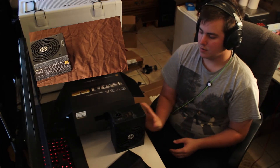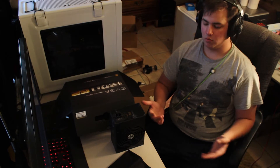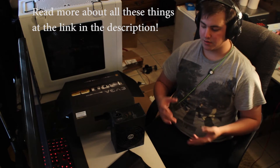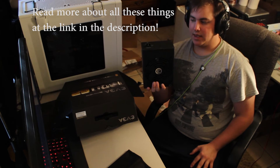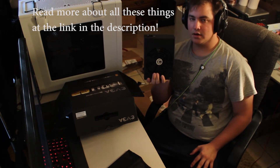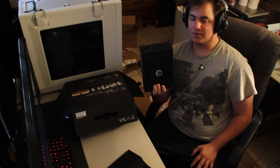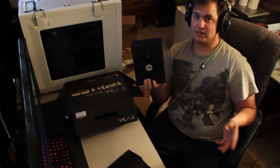To some people, a power supply is just a power supply — it powers your computer and that's it. But there are a lot of factors, like ripple suppression and protection technologies such as over-voltage, over-current, under-voltage, and under-current protection. These all play a big role, and you should not cheap out on a power supply. It's what keeps all your components alive — obviously the last thing you want to fail.